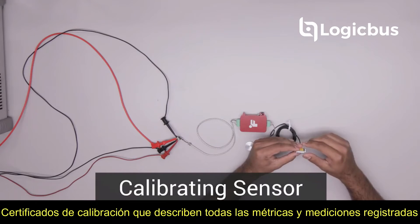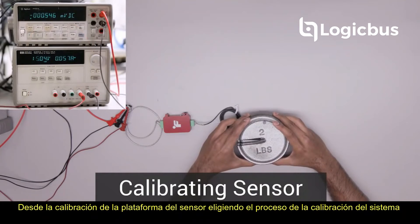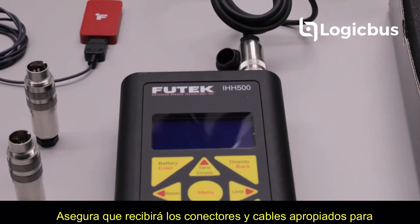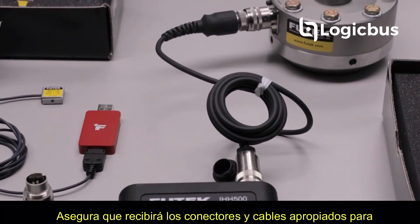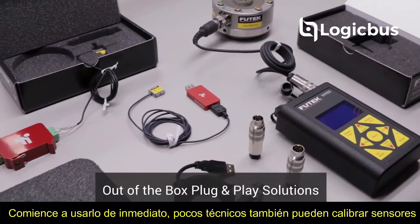Q-TEC offers calibration certificates that outline all the metric and measurements recorded from your sensor platform calibration. Choosing the system calibration process ensures that you will receive the connector and cables appropriate for your sensor solution. Essentially, you can take your system out of the box and start using it right away.